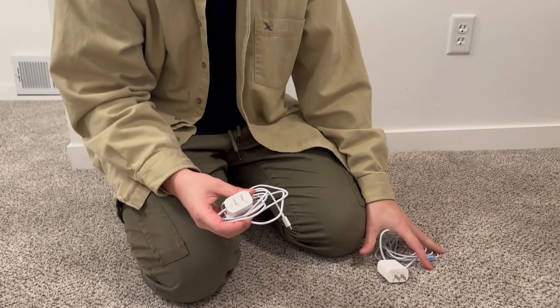Hopefully this shows you exactly what to expect. I think this is really handy to have at home and shows you what to expect right out of the box. I'll catch you on the next one, thanks.